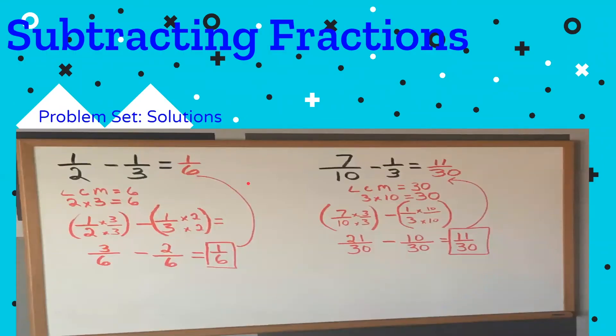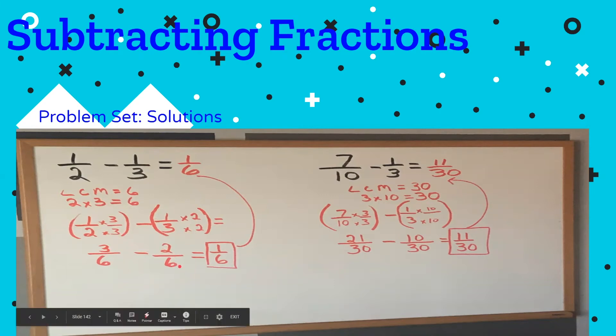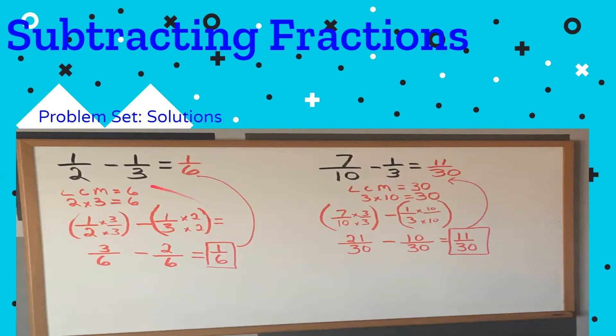Hopefully you've finished and your sheet looks something like this. The first two weren't too difficult. Looking at one half minus one third: our lowest common multiple is six — two times three is six. One half times three over three gives us three sixths. One third times two over two gives us two sixths. Now we have like units: three sixths minus two sixths is one sixth. So one half minus one third equals one sixth.